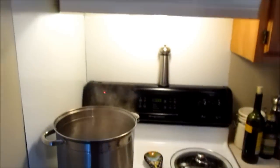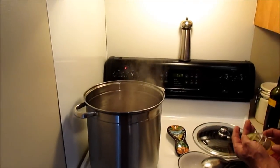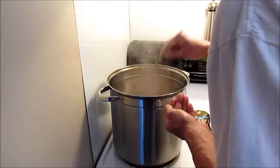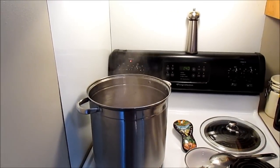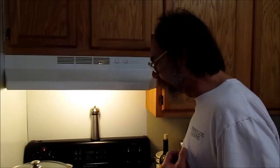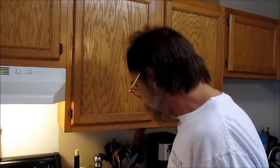I'll put a couple of bay leaves in here. I will check this later in an hour or so — if there's scummy stuff on top, I'll skim it off. I got this simmering on a real low heat and this is going to go for three to four hours. It's 1:30 now, so about 4 o'clock I'll look at it and probably add my potatoes and carrots then. A one-pot meal at Keith's house — we'll be back.